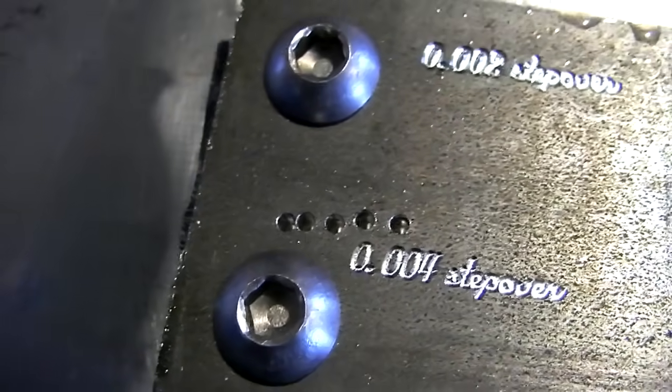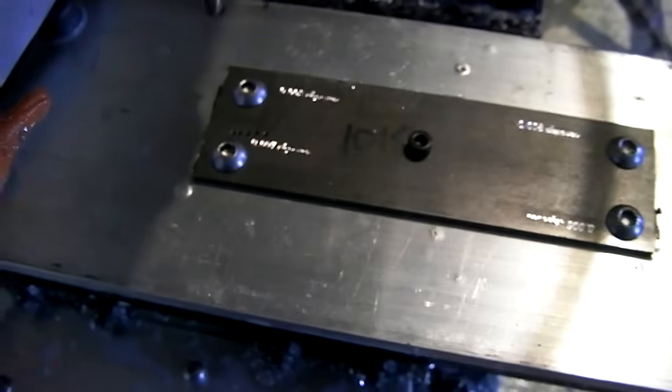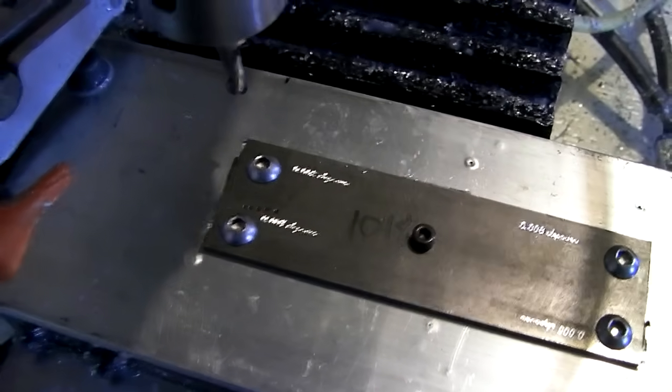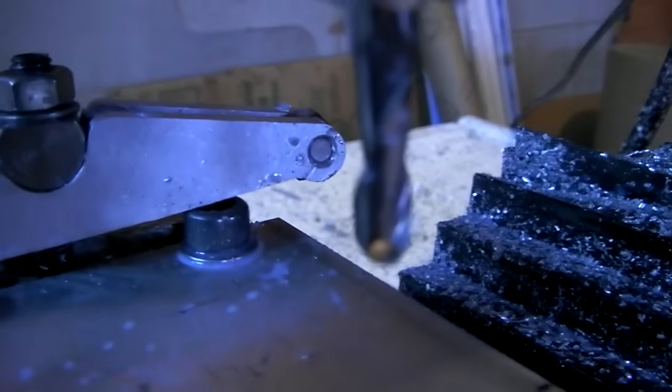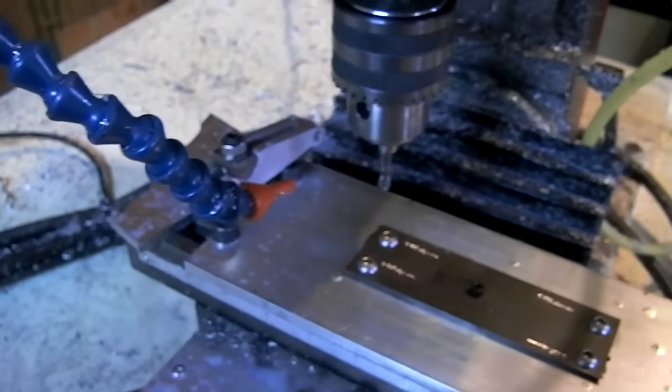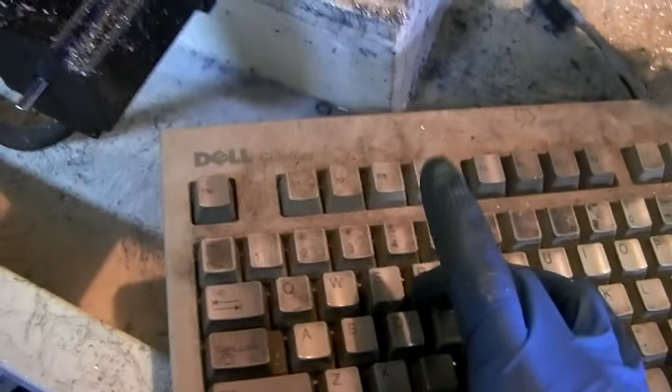My 1/16th holes turned out a bit off-center because I'm using such a long drill bit — it'd be nice to center-drill them first to line up a pilot hole, but whatever, not important. I've got my quarter-inch ball mill in the machine right now. This is the point where we hit go, cross our fingers, and hope it doesn't explode.